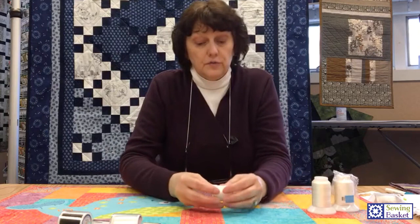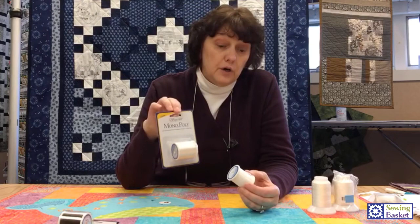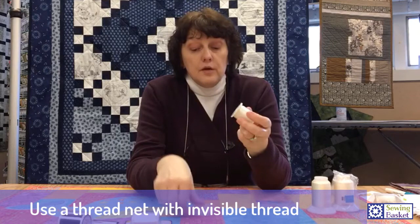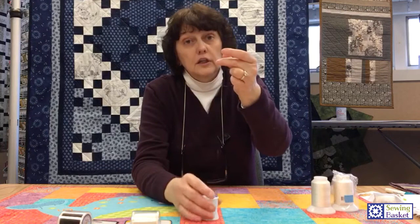Stitching with invisible thread is not hard, although we hear horror stories from lots of people. Those horror stories come from having old invisible thread. Years ago, invisible thread was like fishing line — thick, tough, and it would rip your fabric because it was so much stronger. New invisible thread is wonderful. We like the Superior Monopoly. Use it with a thread net — thread nets come with your machine. You just put it right over the top, and that will keep the spool from unwinding and give just a little bit of tension onto that thread as it goes through your machine.